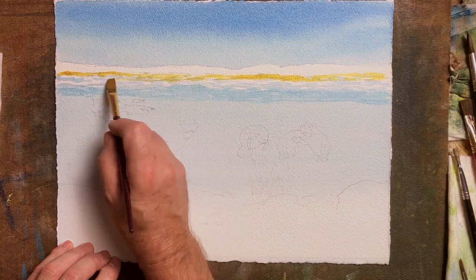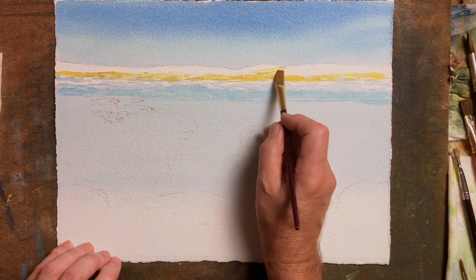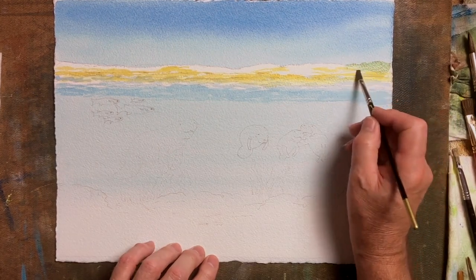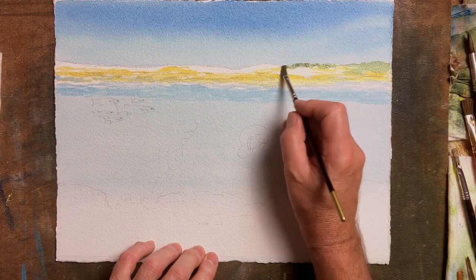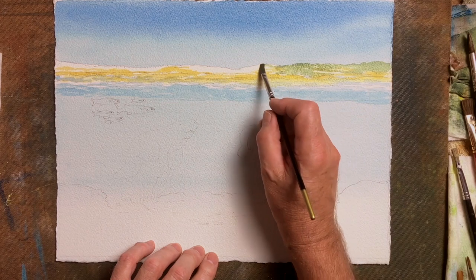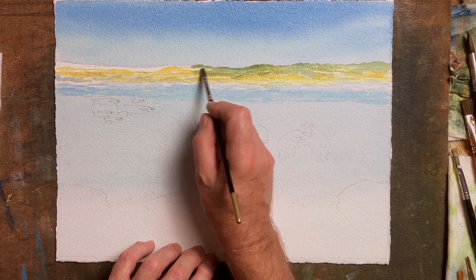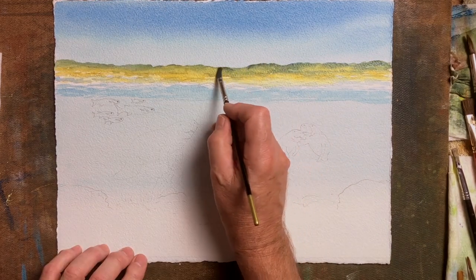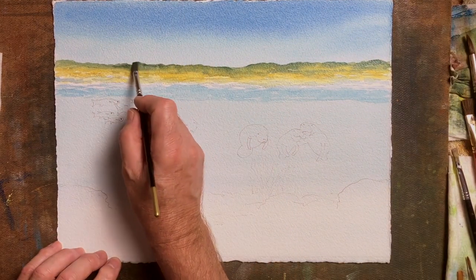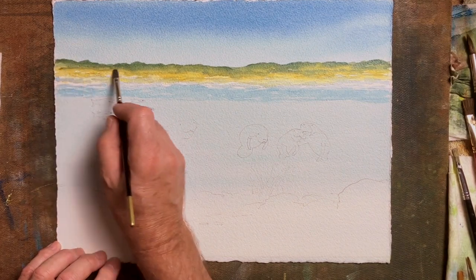I've gone to a half size flat brush, laying in the sandy area at the beach, coming up a little where it's onto the sand dunes. Windsor Blue, Windsor Yellow, and perhaps some yellow ochre for the sand dunes, fusing into the wet of the sandy beach area. That sandy beach area can be Windsor Yellow and yellow ochre mixed together — you can decide what works for you.